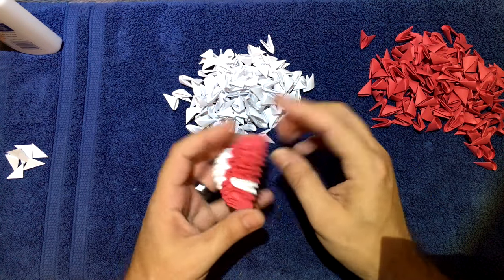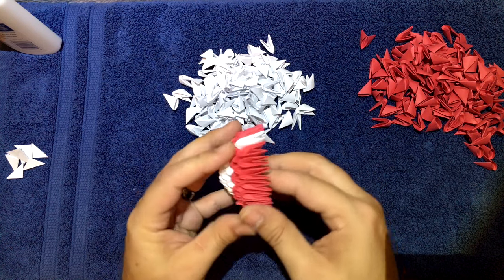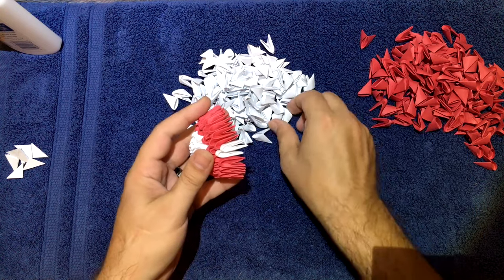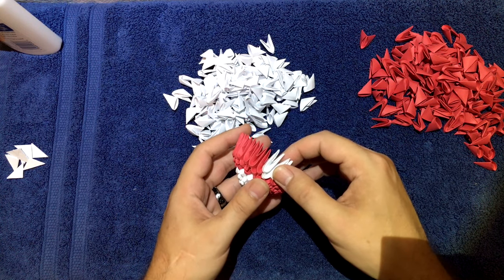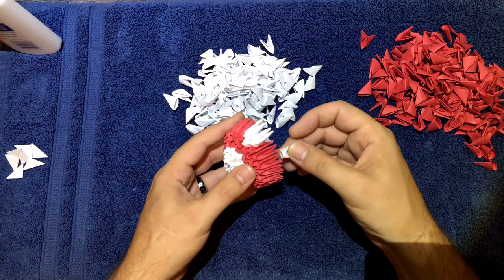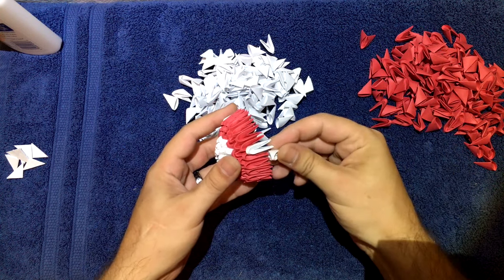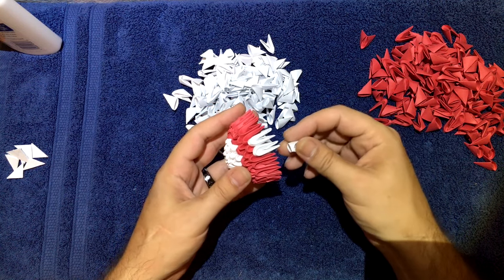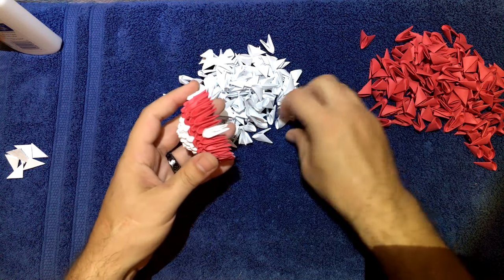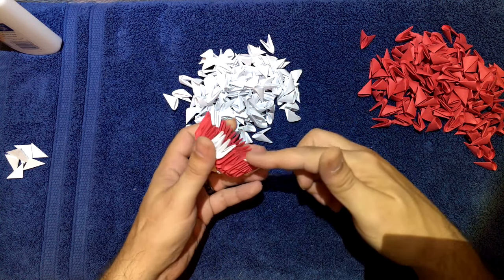Now you'll have 22 all the way around. Starting off with this white right here, we're going to put two above it, one on each side. Then you're going to count over seven — go one, two, three, four — and on the seventh one put one white, another one right next to it. Then count over five more. On the sixth one put two white. It'll look like that, and then fill the rest in with red.